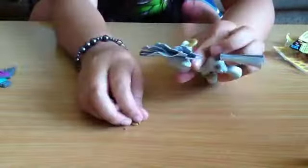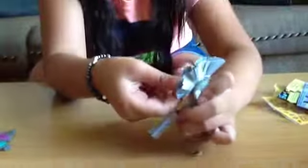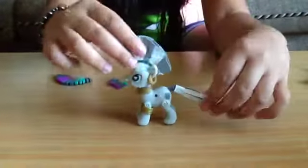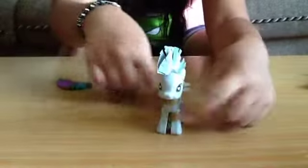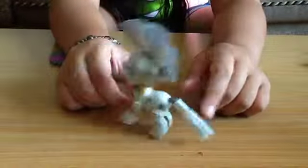I don't like her earrings. Here's Zecora with her normal mane, her normal tail, her earrings, her necklace, her bracelet on. Wow, she has so many accessories.